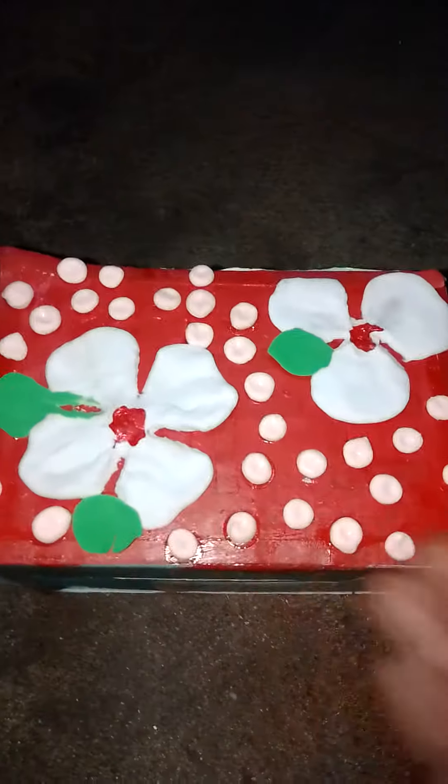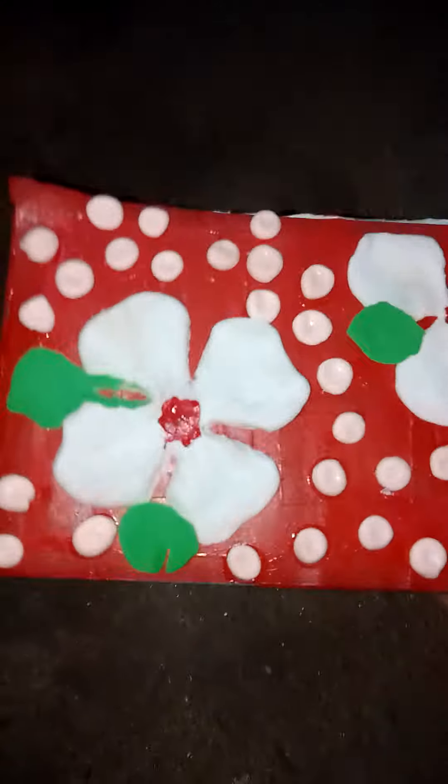Hi Friends! Welcome to Avashini's Times. I'm going to show you a box decorative idea.